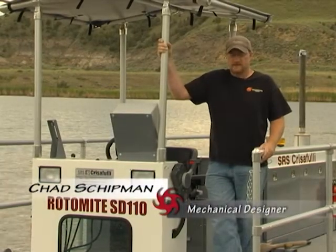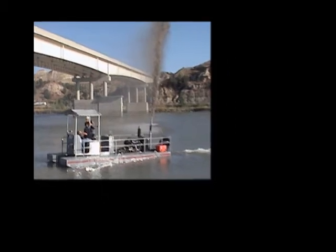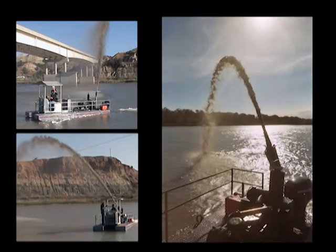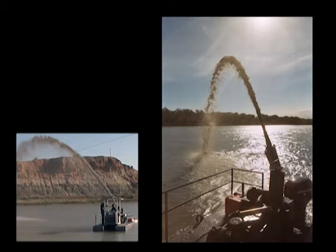The first unit we built of the SD 110 was built for the Missouri River, so that it could clean out their irrigation locations because they had silted in. We built that one designed with a nozzle out the back to side cast the material and disperse it out into the current, and it just carries it on downstream.